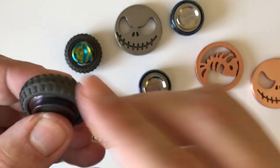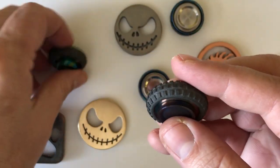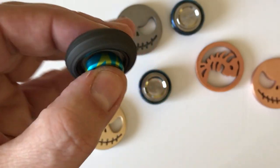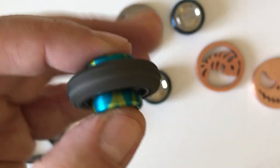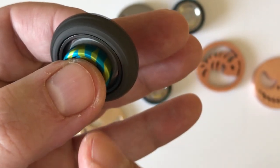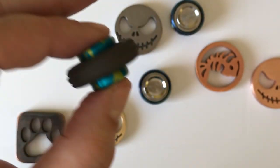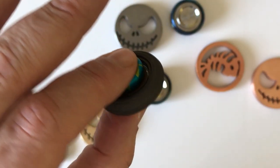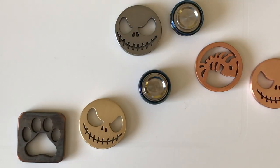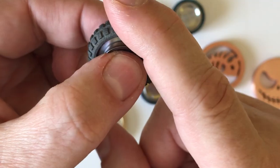Here's one — in fact, you can see the difference. Here's a 608 — you can hear the feedback. It's got a subtle feeling that you get in your fingertips. This one being an R188 — smooth and silent.